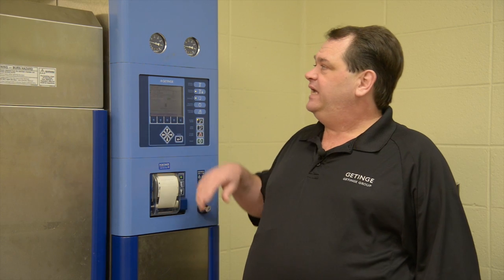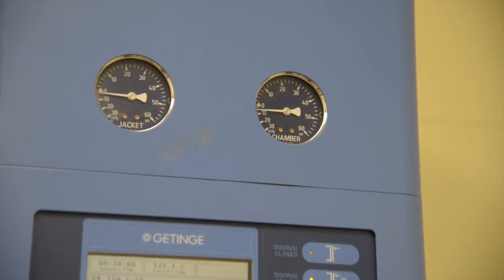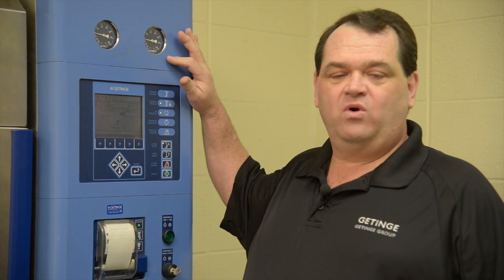First I want to start with the jacket pressure gauge. This gauge indicates the amount of pressure in the jacket. The jacket is the surrounding metal structure for the chamber. We preheat the jacket to keep the chamber at temperature and to help minimize the condensate forming in the chamber. Next we have the chamber pressure gauge. This indicates the amount of pressure or vacuum in the chamber at any given time. It's very important that we never open the door with two pounds or more pressure or two pounds or more of vacuum. Our machine will not allow this to happen — that is one safety feature of the machine.